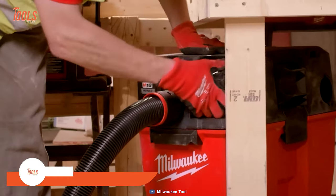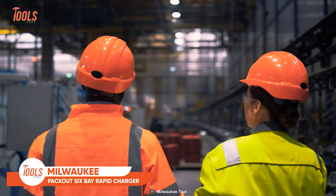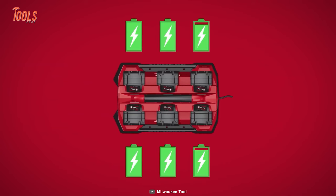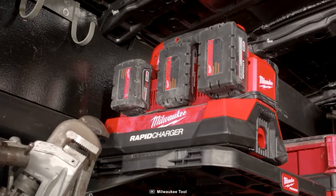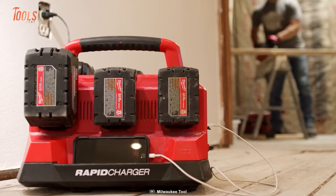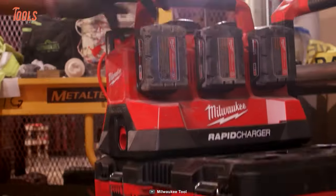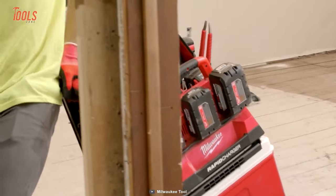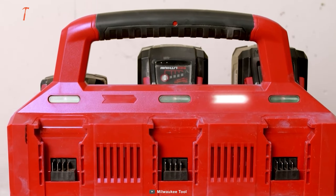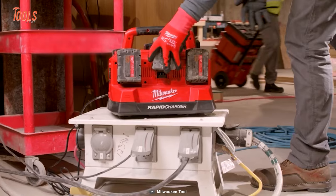Often there's a need to charge multiple tool batteries at the same time, especially when you're about to take a short break from the project and want to recharge all the power tool batteries. That's where the Milwaukee Pack-Out 6-Bay Rapid Charger comes in handy. It's a pioneering addition to the Pack-Out modular storage system. This charger not only optimizes battery replenishment but also enhances job site efficiency, charging two batteries simultaneously at a rapid pace, up to 40% faster than standard Milwaukee tool chargers.